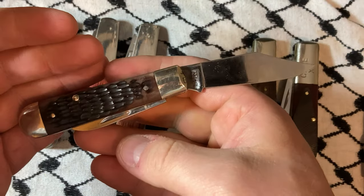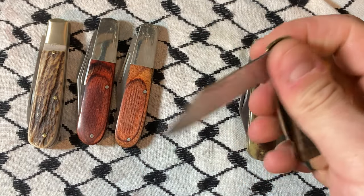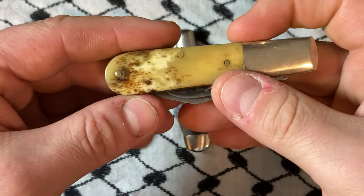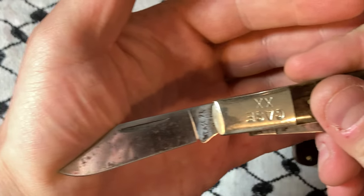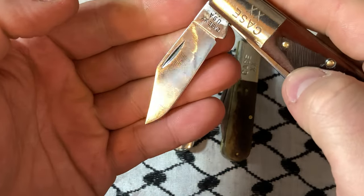This guy is killing it. I love that there's no shield. Love the appaloosa bone — love it, love it, love it, couldn't say it enough. Great action, I love some of the patina on there. I'm not really about polishing something to death.